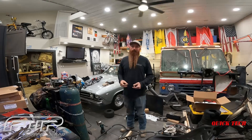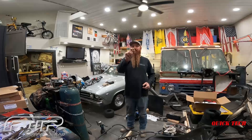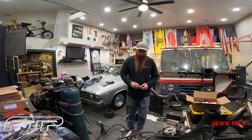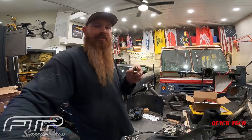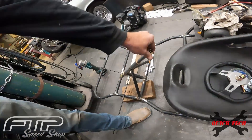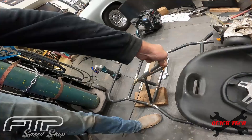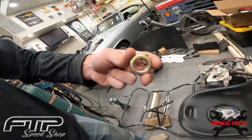Welcome back to the shop. On this quick tech tip episode, I had a collar and some brass bushings for the go-kart. It almost fits my steering column — almost fits, but it just doesn't quite go on. You could probably hammer it on, but it's not going to be easily adjustable.